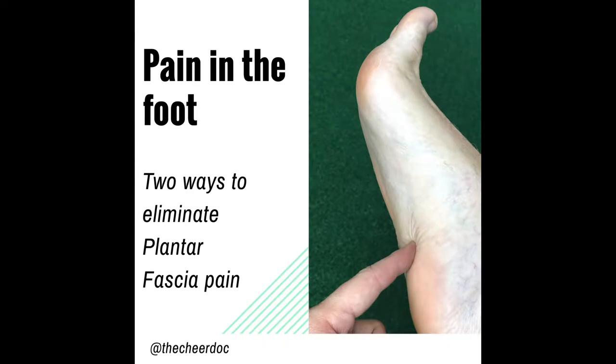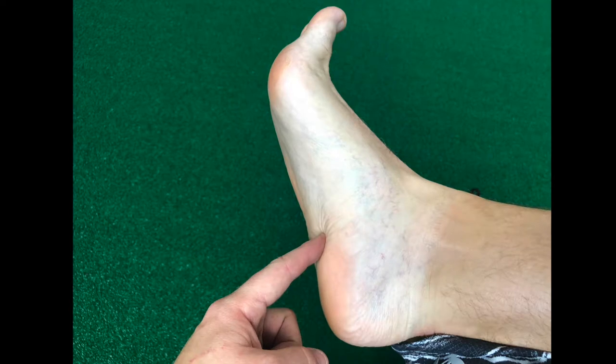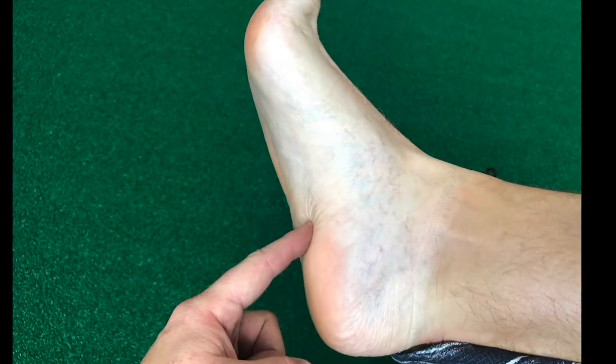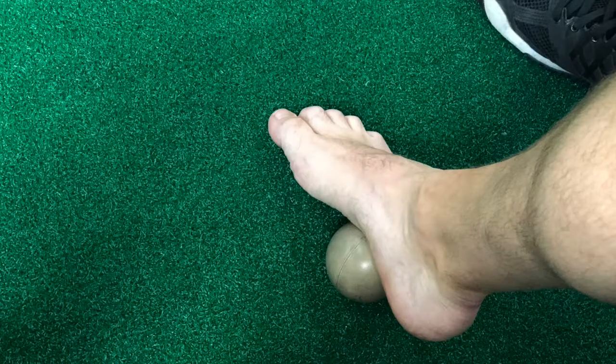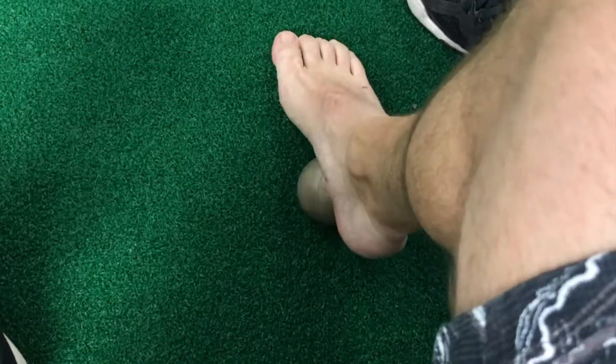Let's talk about pain in the bottom of the foot. There are a couple of things that can cause this — a very common one is called plantar fasciitis, but we also have other conditions that can give us pain. Two ways we can address this are by using a lacrosse ball to roll through the bottom of our foot.